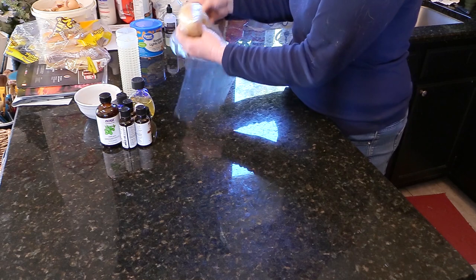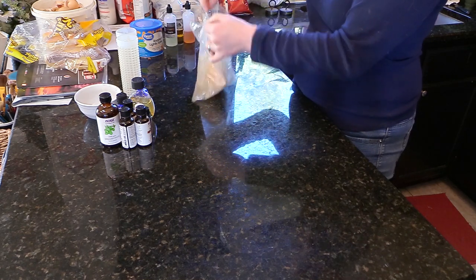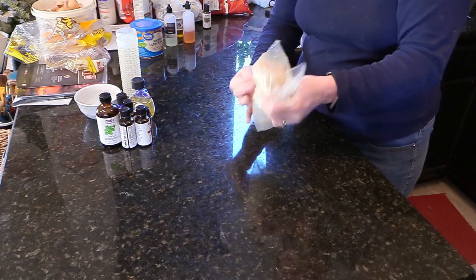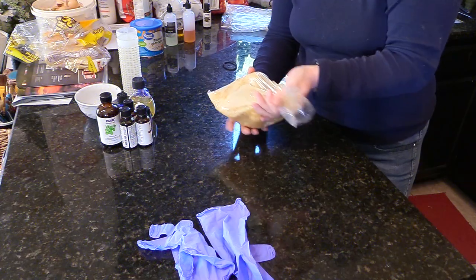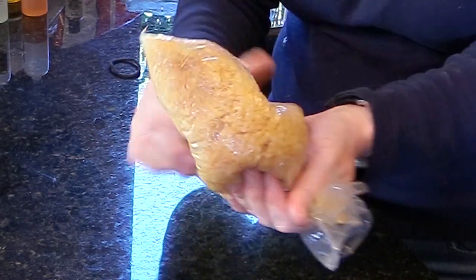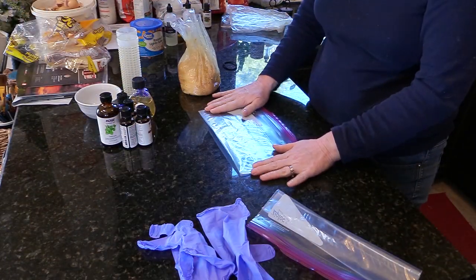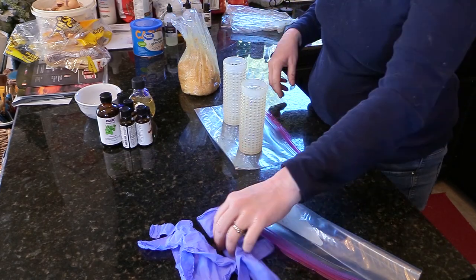I put it into another bag and let it set for a few hours. When I came back, I just wanted to check the consistency and see how sticky the pellets and the essential oils are — and it's perfect. Now all I have to do is fill up the little hangers, diffusers almost.